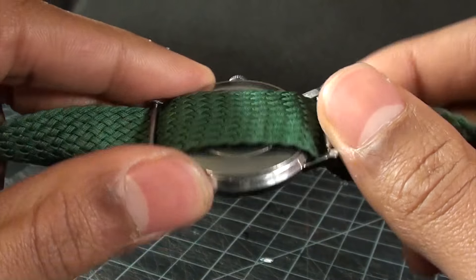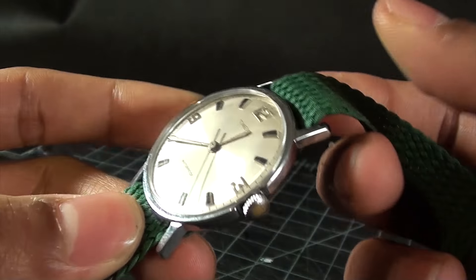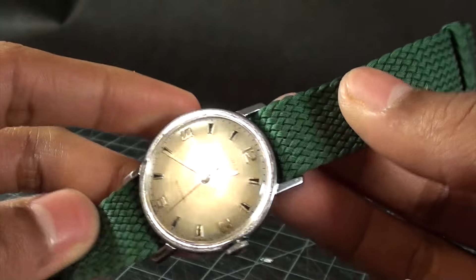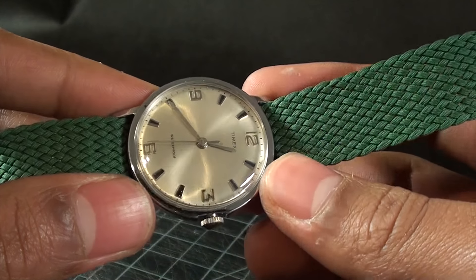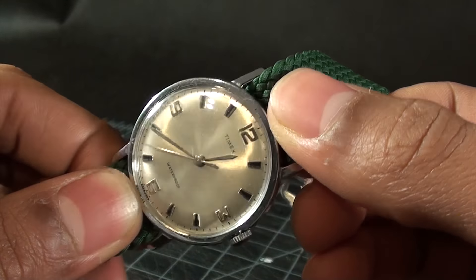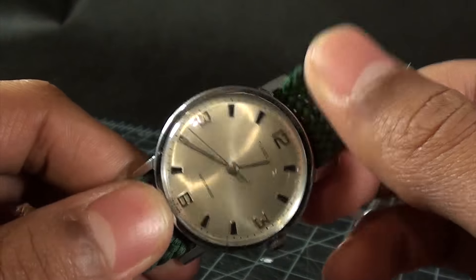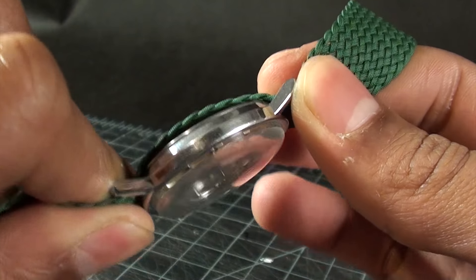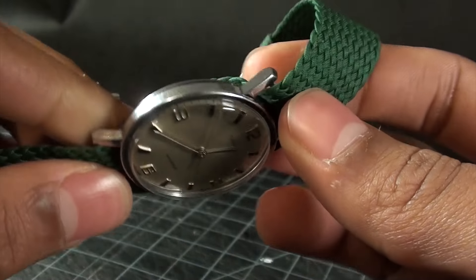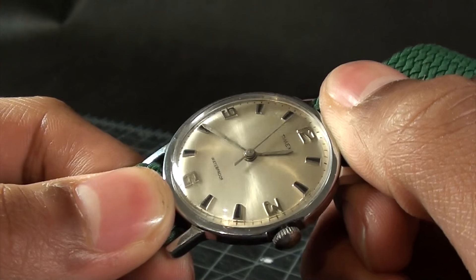Vintage Timex is something you should all check out and see what you can find for really inexpensive prices. A lot of vintage watch people focus on vintage TAG chronographs, vintage Rolex — all that stuff — but vintage is a huge encompassing thing. There's so much variety and so many unique things to look at, and this vintage Timex is just one of those sections of the watch market that is just endless. Thanks for watching, Akuma out.